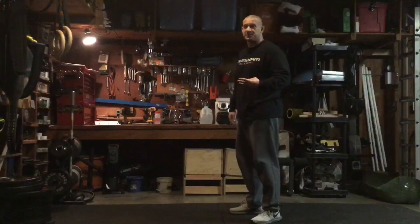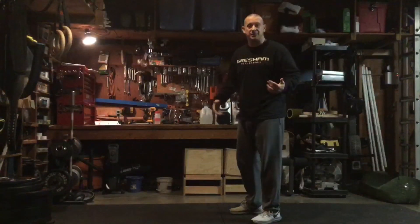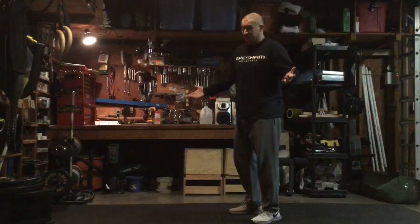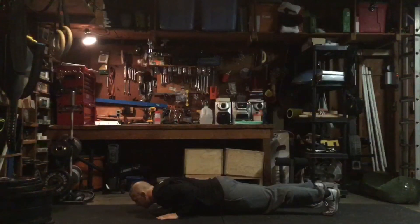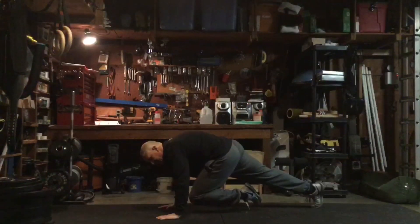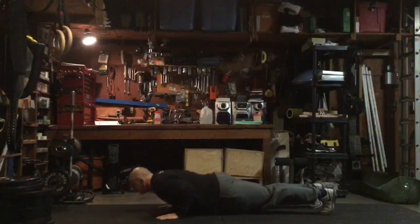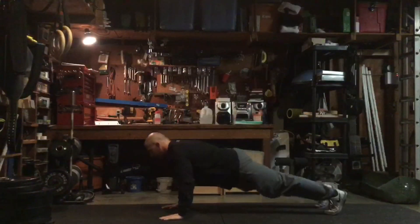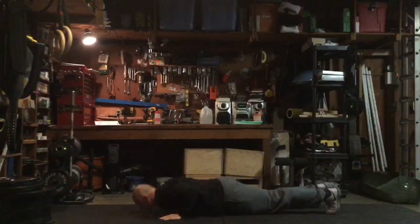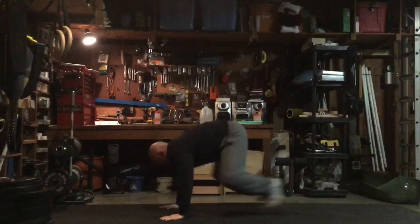Basically you're going to do three push-ups with a mountain climber per leg, then stand up. It sounds easy, but it becomes difficult. You get in a push-up position, go down, up, bring in one leg, go down, come up, bring up the other leg, do another push-up, and stand up. So in real time, it would look like this — [demonstrates]. So there's that variation.